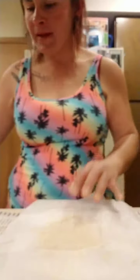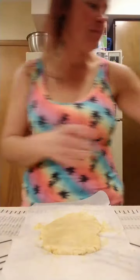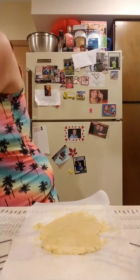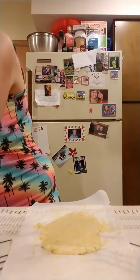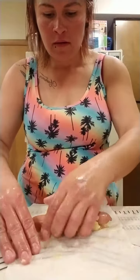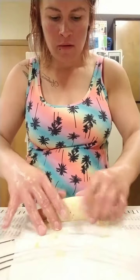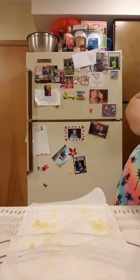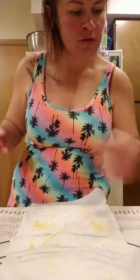Get your hands wet — that helps with the rolling. They look really good! Then we just brush butter on top before we put them in the oven at 400 degrees for 10 to 14 minutes.